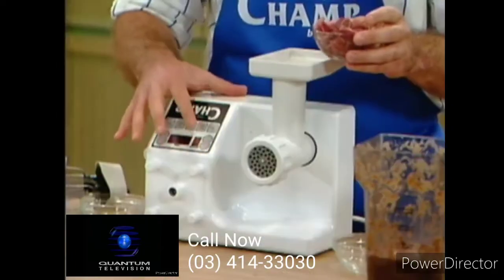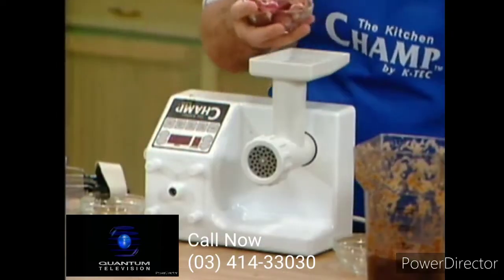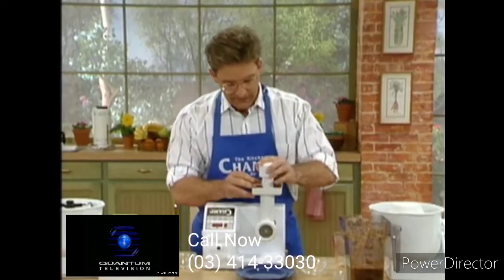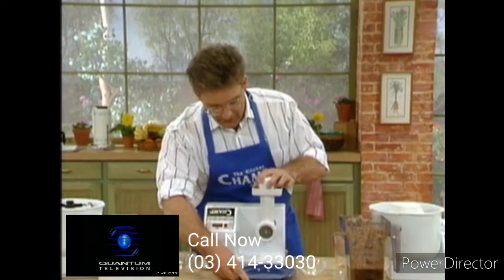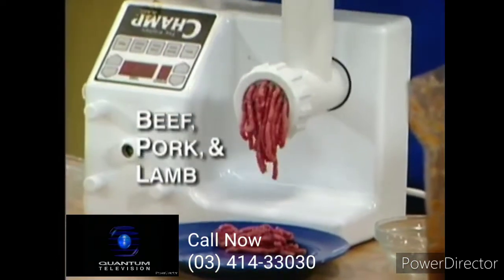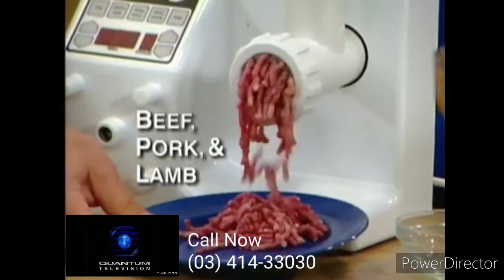I've used beef, I've used pork, and I've used lamb for this. Place our beef right here and let's see what kind of ground beef we can come up with. This is the beef that I want to use in my sauce. That's just about enough for me.